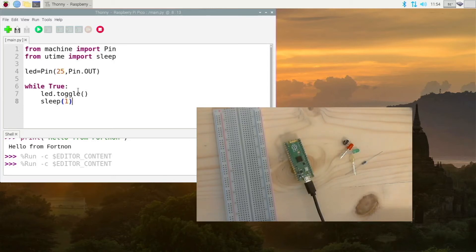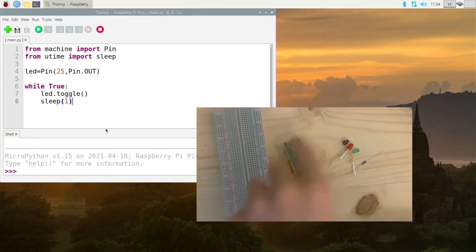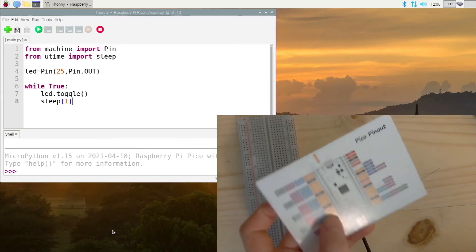We are just using the internal LED, but we will hook up some other LEDs in a second. Have fun with that — when you are ready to stop it, press the stop button or Control+F2. That has stopped the program. Now for the next section, I'm going to be interfacing an external LED with the Pico.